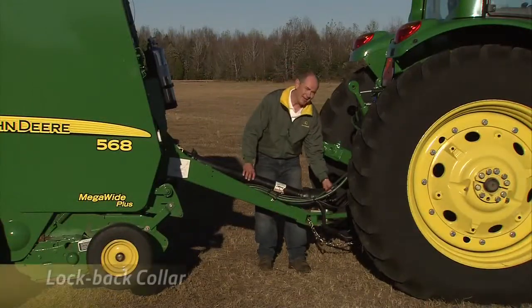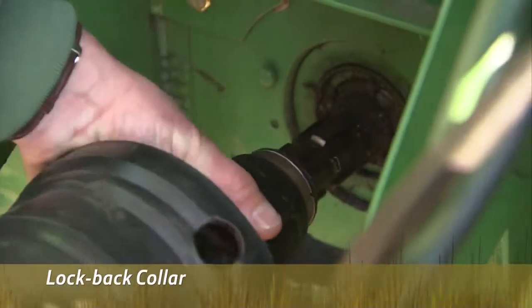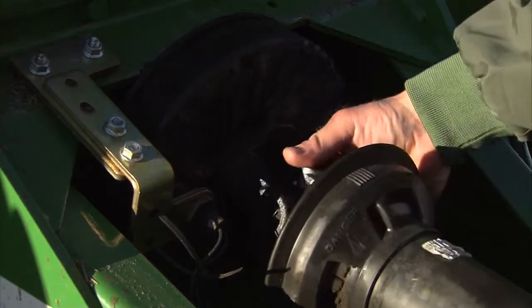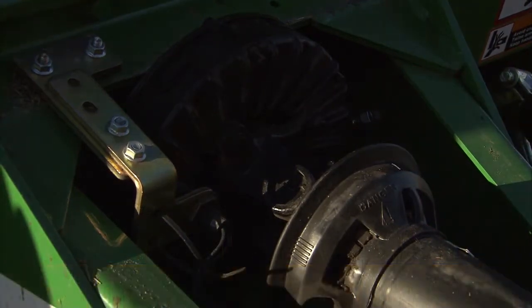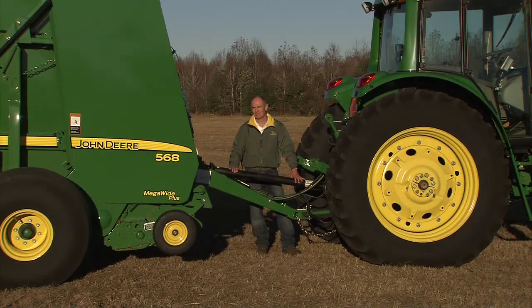Did I mention the lock-back collar? It allows you to push the drive shaft on without holding the collar while attaching the drive line to the PTO shaft. Best of all, the John Deere drive shaft has a 60-degree rotation to ensure hookup to your tractor's output shaft every time. The competition? Their shafts only have 30 degrees of rotation.